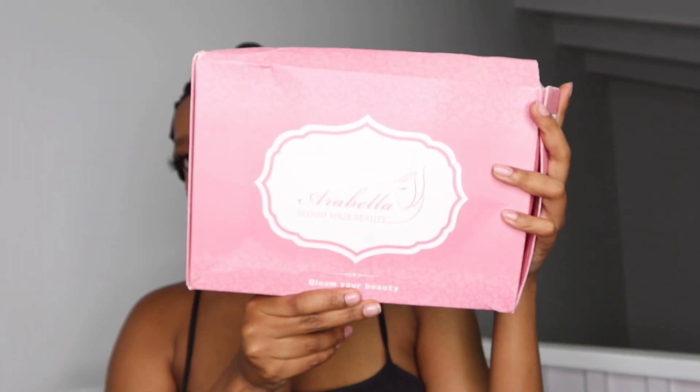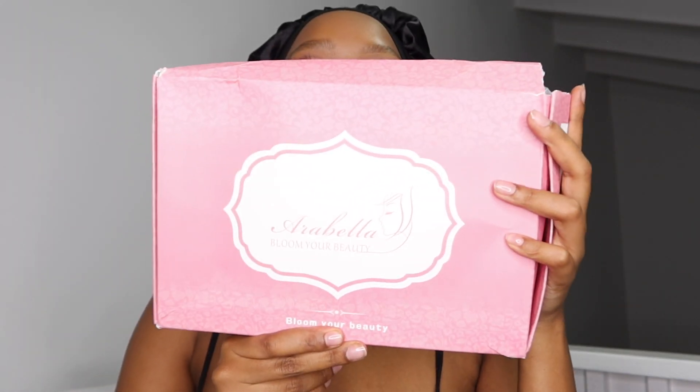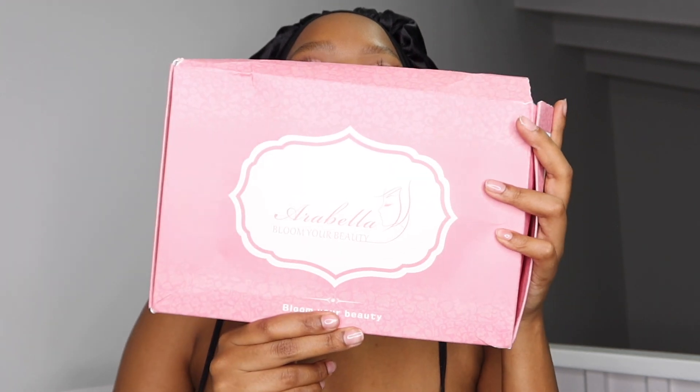Hey guys, welcome back to my channel! Today I want to show you this beautiful unit from Arabella Hair. I am so excited to show this to you because this is a new length for me.